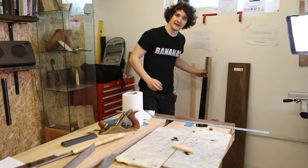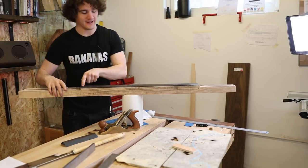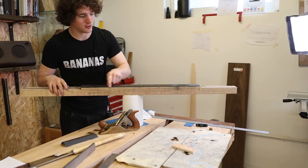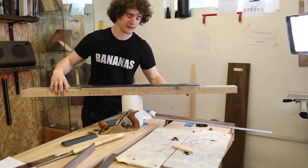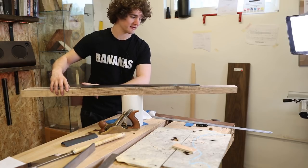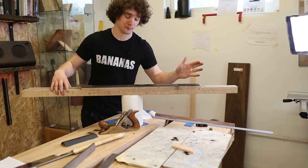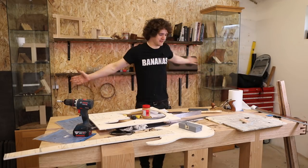When I was checking if the neck was flat with a straight edge, I was checking along its center line. What I didn't check is if it was flat along the edges. Because we have a compound radius going on, it's quite easy to take off too much on one end and not enough on the other, giving us a bow. Down the center it was perfectly alright, but I didn't check the edges.